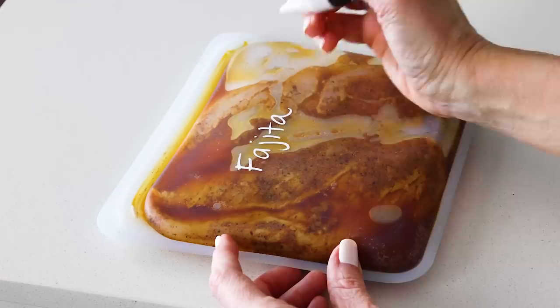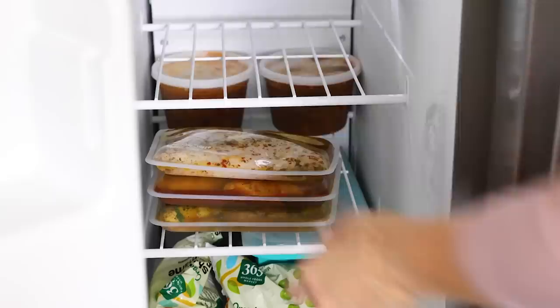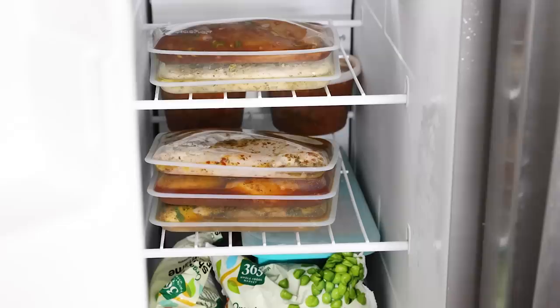These chicken marinades are also freezer friendly, and the stasher bags stack flat, so just pop them straight into the freezer after you've added everything to the bag. They'll start to marinate as they freeze up, and more so when you thaw them overnight in the fridge before using.